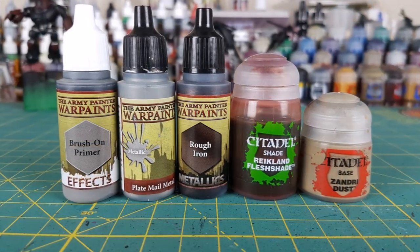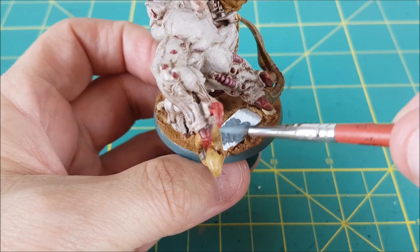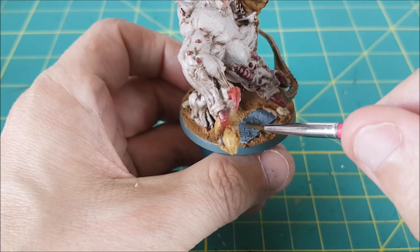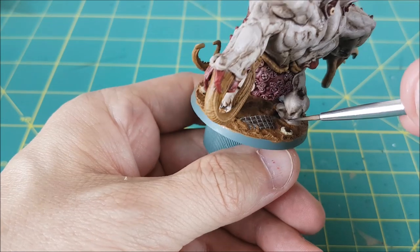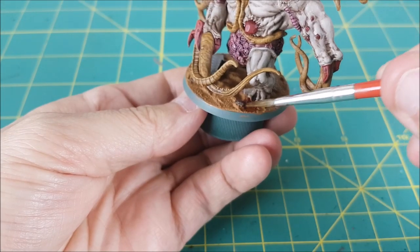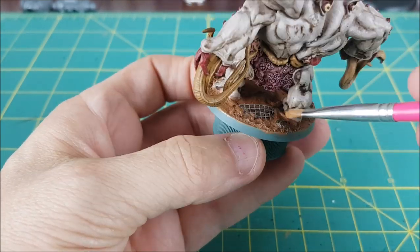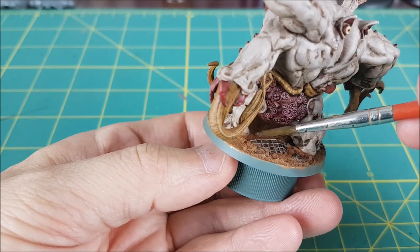I'm giving that a few hours to dry, and then I'm using these paints to finish off the base. The first one I'm using is a brush-on primer — it doesn't matter what colour this is, I just need something that my other paints are going to stick to. The rocks have a rough texture and don't need any primer. Once the primer's dry, I'm painting the plasticard and the screen with a silver metallic. The rocks are getting painted with Rough Iron from Army Painter, which is a deep reddish-gold colour. Next, I'm using Reikland Fleshshade on the entire base. Once that's dry, I'm going to lighten up the top of the soil with a dry brush of Zandri Dust. As an optional final step, I'm adding a bit of rust to the metal using a few splashes of Typhus Corrosion, followed by some orange rust from Secret Weapon.